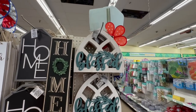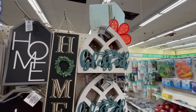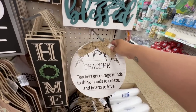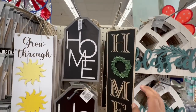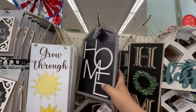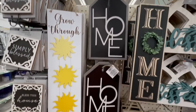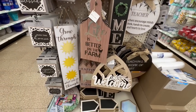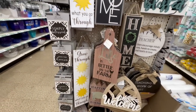They have new home signs — 'Be Blessed,' I think these are new actually. This one is new as well — I can see the new tags. 'Life is Better at the Farm' — I think we've seen that one — and 'Happiness is Home' as well.